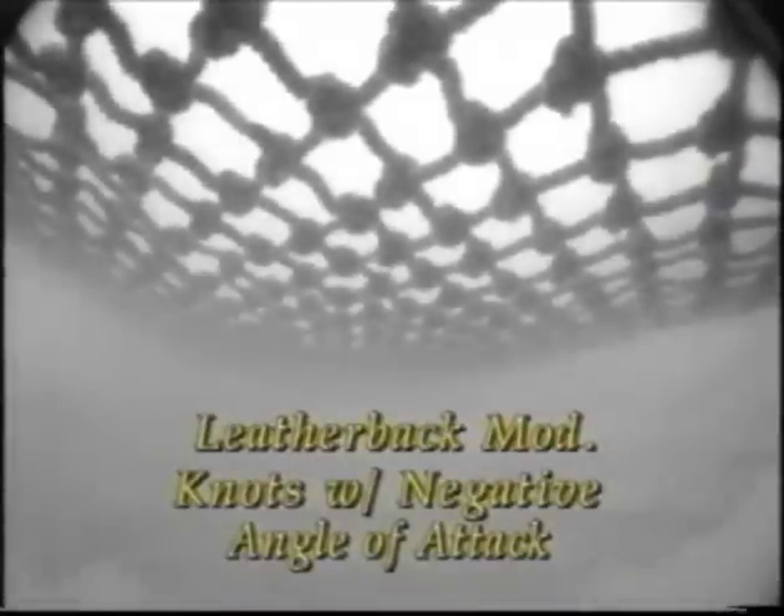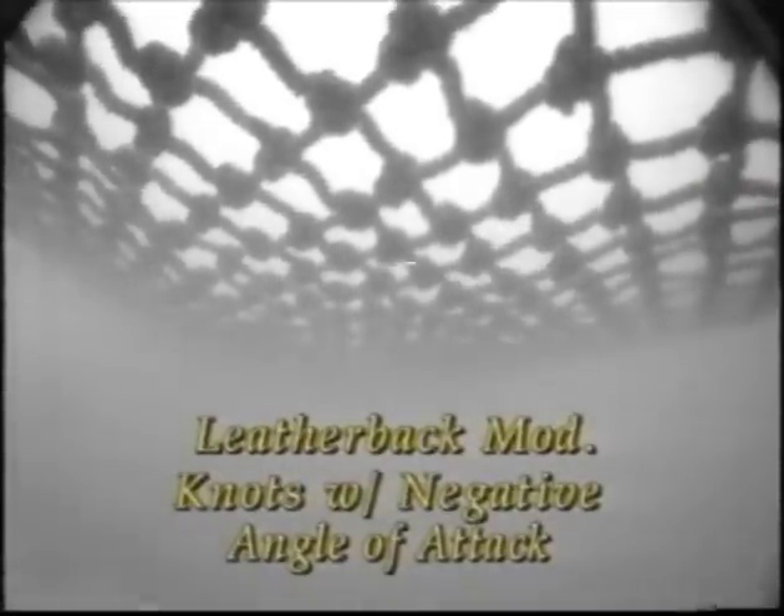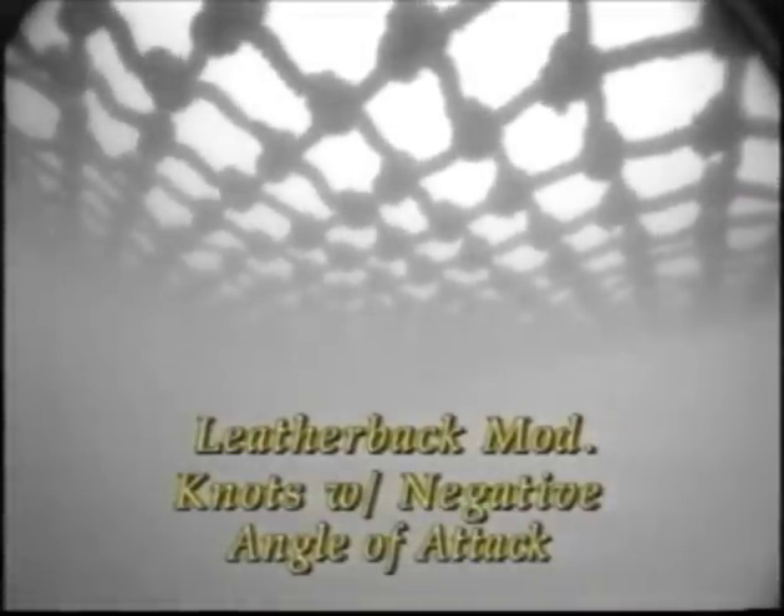To double check the results of the Panama City testing and check the effects of knot orientation on smaller flaps, NMFS filmed the following configurations of TEDs off Mississippi. This is a mid-sized super shooter style TED with the leatherback modification being pulled through the water at two and a half knots. The knots are oriented to have a negative angle of attack, pushing down or out from the TED grid.